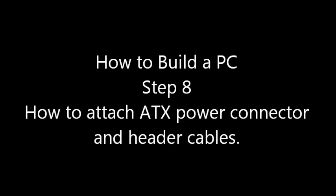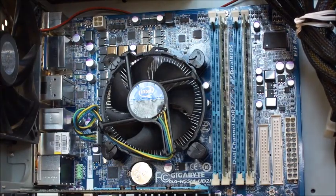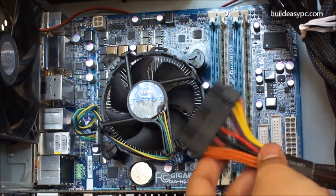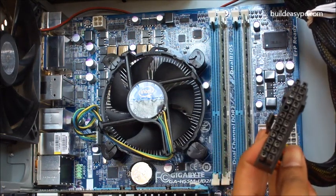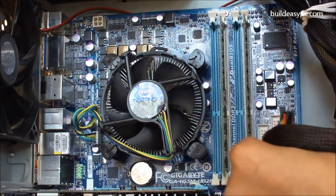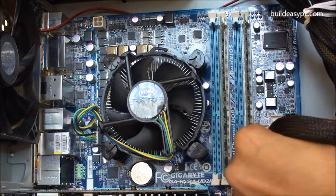Step 8: How to attach an ATX power connector and all the header cables to the motherboard. This is an ATX 2.0 power connector. It has 24 pins. It powers the motherboard and all the components.